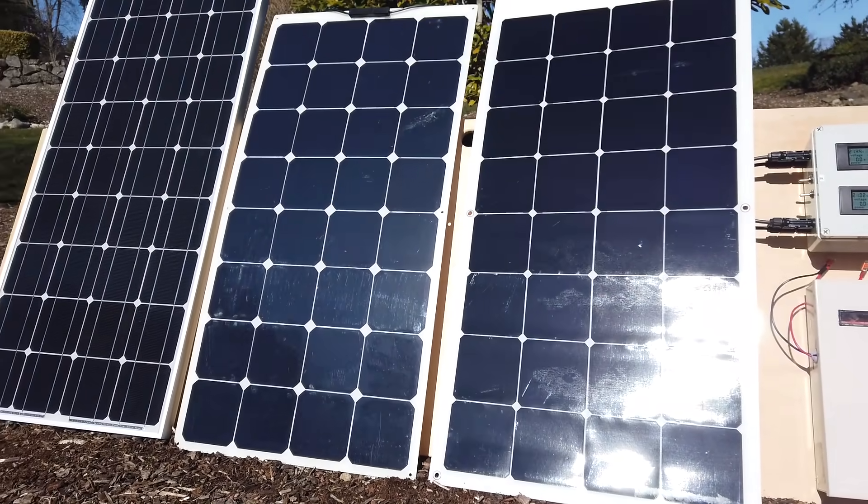Hey, Brian here from RVwithTito.com. Today I'm going to check out the new 110 watt semi-flexible solar panel from SunPower. I said 110 by the way — I didn't say 100, so you didn't hear me wrong. I'm going to dig into the specs and tell you why that is. I also thought it'd be interesting to do a real-world side-by-side comparison between this solar panel and other popular RV 100 watt panels from HQST and Renogy.